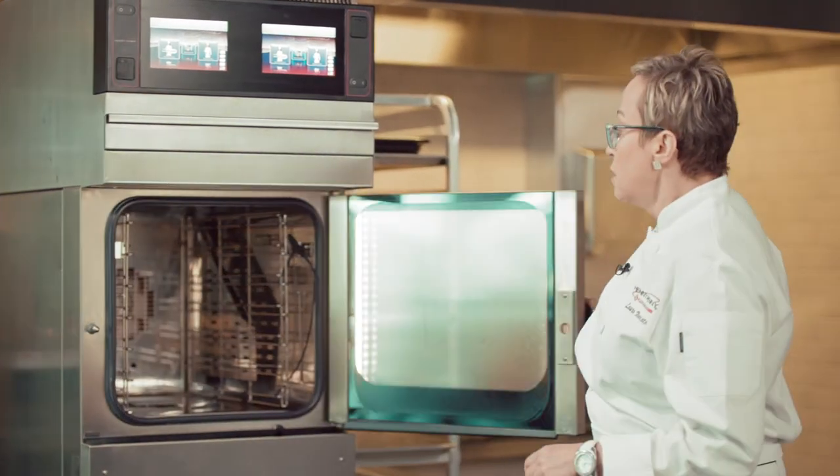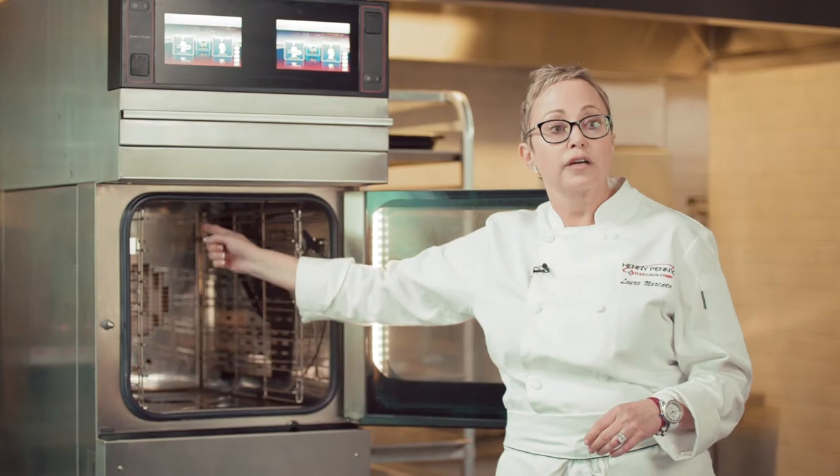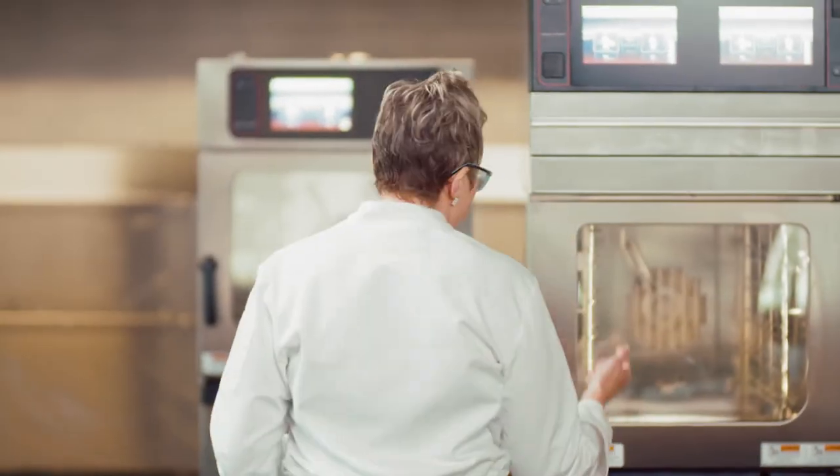Something else to note: we have the ability to have six pans and we can cook in all six pans. That's unique and special to Henny Penny. If this is too much production capability or capacity for you, we have a little sister.